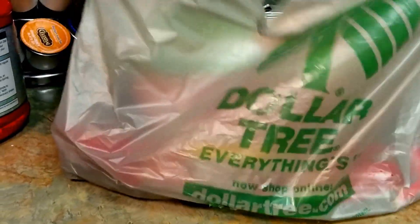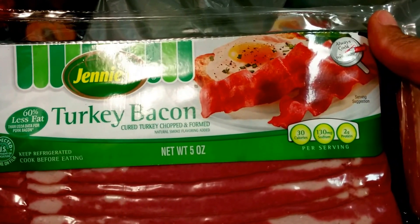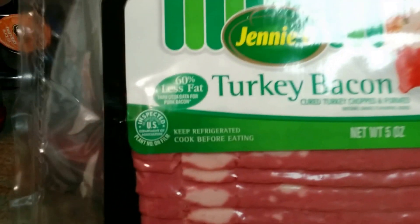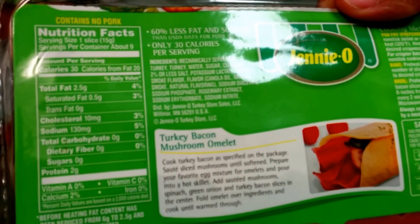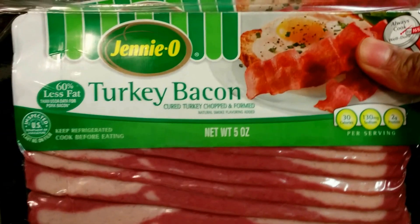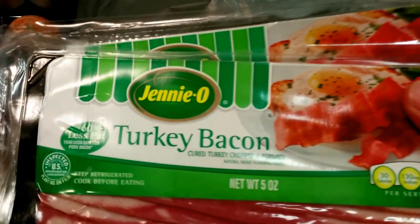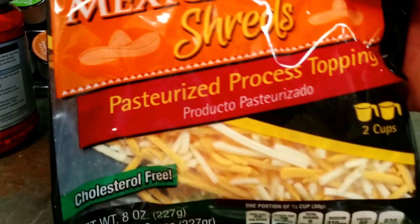We have the turkey bacon by Jenny O — 30 calories, 130 milligrams of sodium, two grams of protein, and 60% less fat. About nine servings per container, and you can double or triple up. You can also freeze these if you want to stock up. You can bake them, microwave them, put them in the frying pan, or even deep fry — either way, turkey bacon for a dollar.